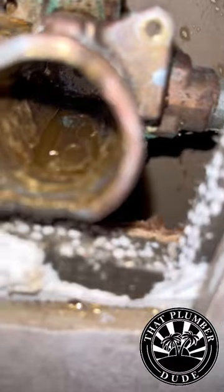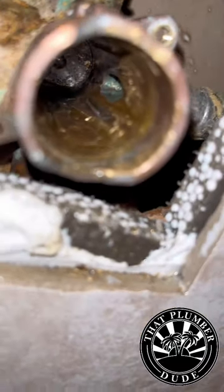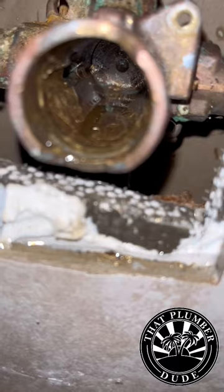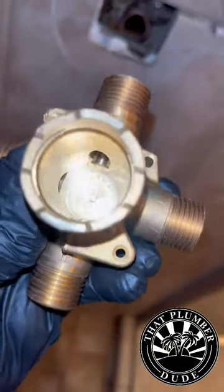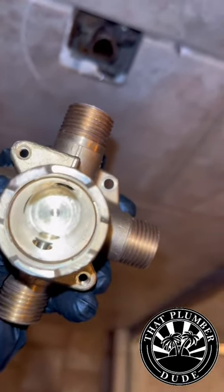Oh man. Boy, did he cost the customer money. The moral of the story is when you're trying to save a buck — don't try to save a buck. Hire a professional. Otherwise, you might be...